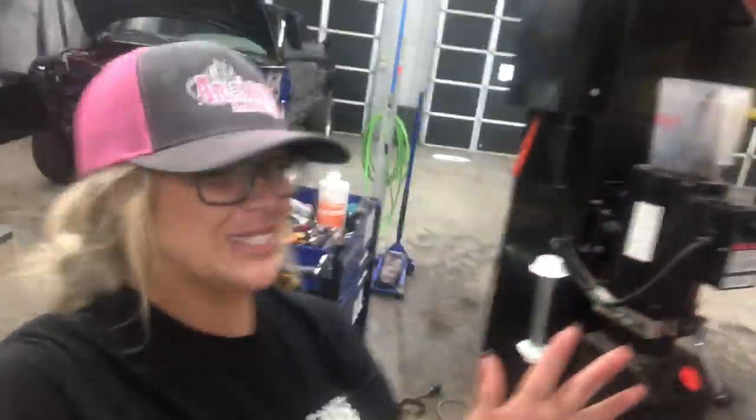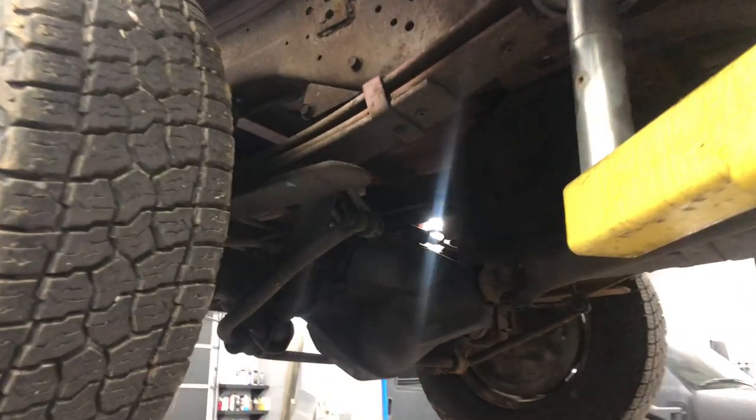What's up vlog party people? We are about to take the rear end out of the old donor 12-valve truck over here. You can use that on the Jeep Willys.